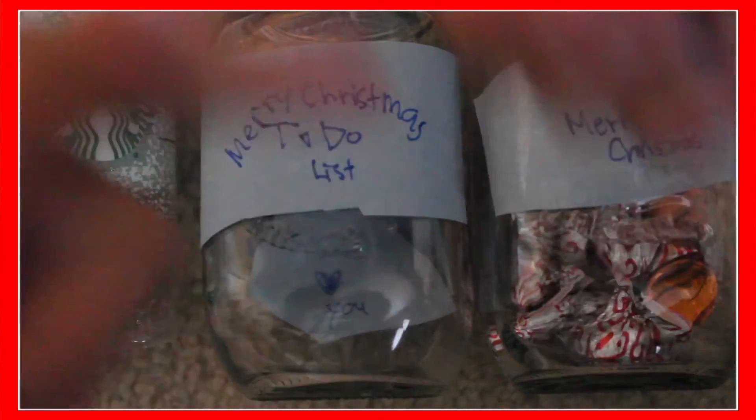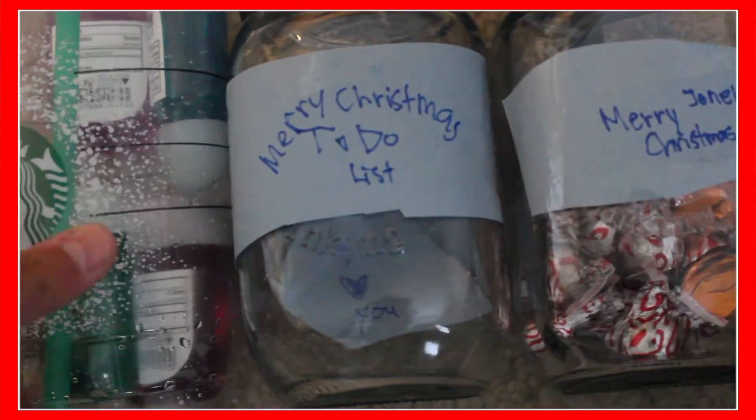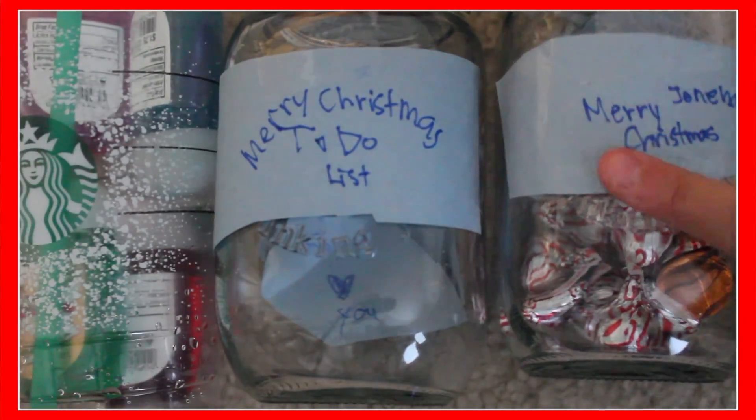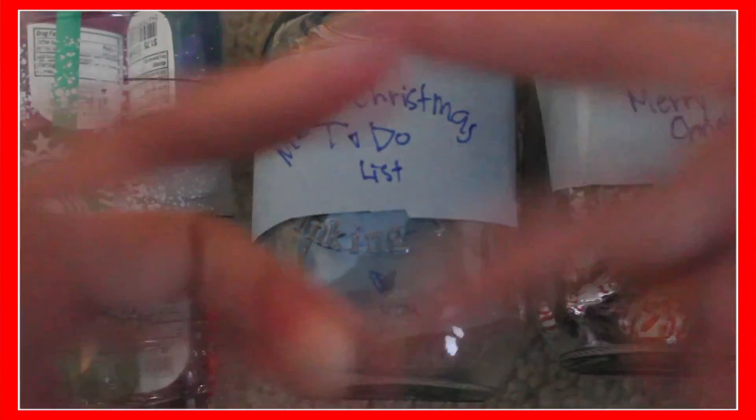That is all the DIYs. Thank you so much for watching this week's video, don't forget to give it a big thumbs up, and remember to subscribe to be part of the Lovers of Family. Comment down below which one you like better — number one, two, or three. Thanks for watching, peace, bye.